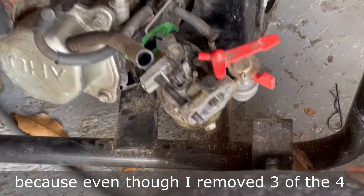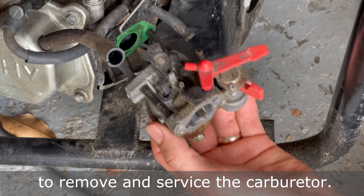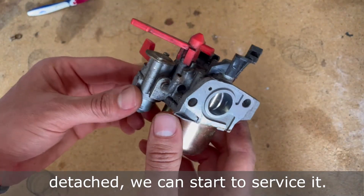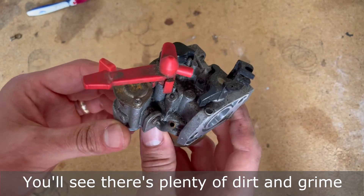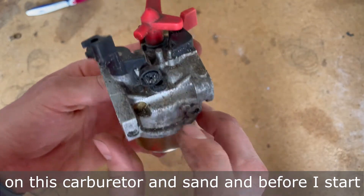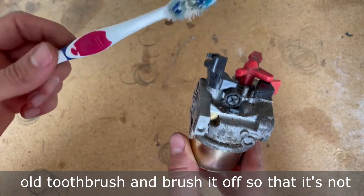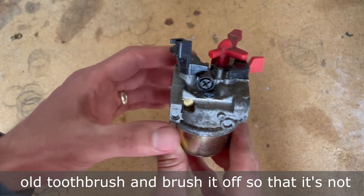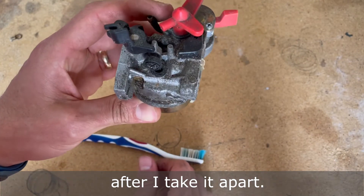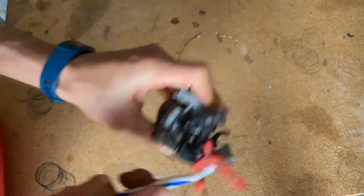Thankfully, the wheel had a quick release pin because even though I removed three of the four motor mounts, I needed a little more space to remove and service the carburetor. Now that we have the carburetor detached, we can start to service it. There's plenty of dirt, grime, and sand on this carburetor, and before I start taking it apart, I'm going to use a toothbrush to brush it off so that it's not falling into the very places I'm trying to clean.